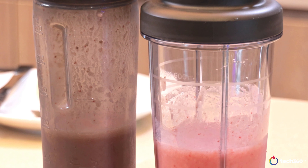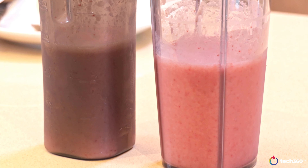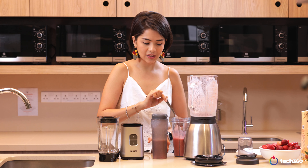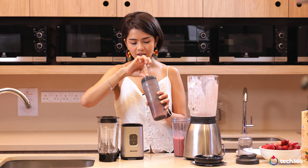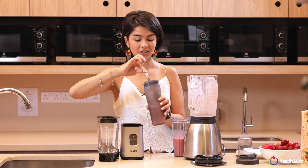Let's have a look at the texture. I didn't have to blend it for very long — honestly not even more than 15 seconds. The one with the Pro Blend is incredibly smooth, no chunks in there. And the Daily Collection looks great too — it's chunk free.